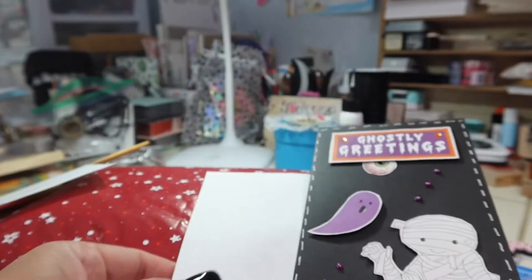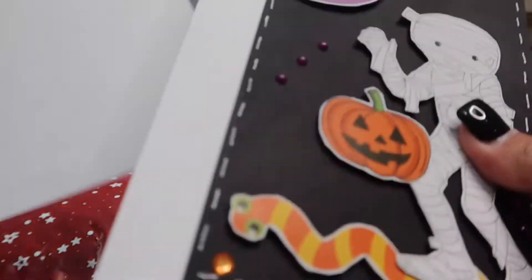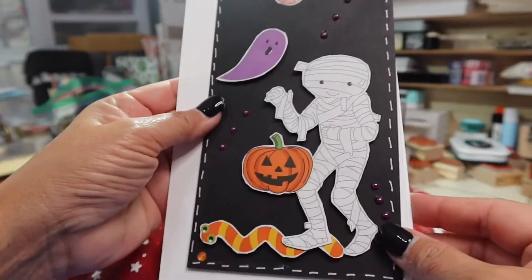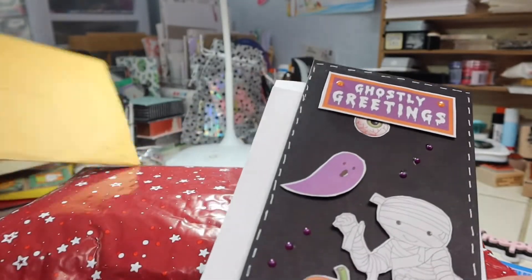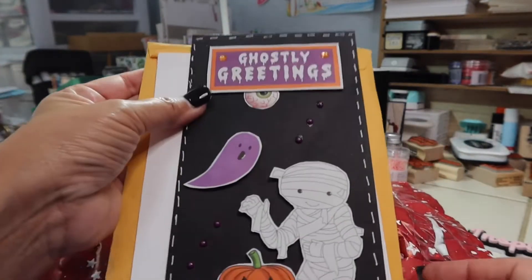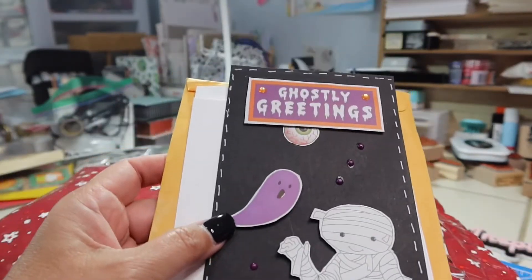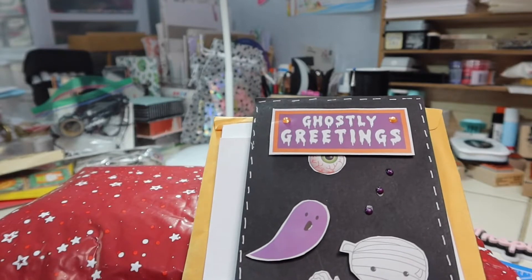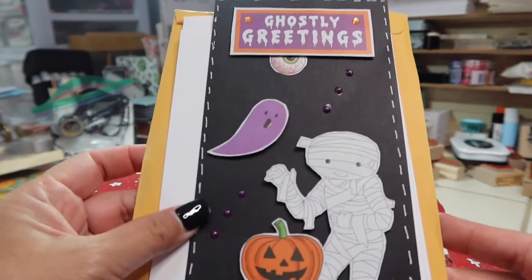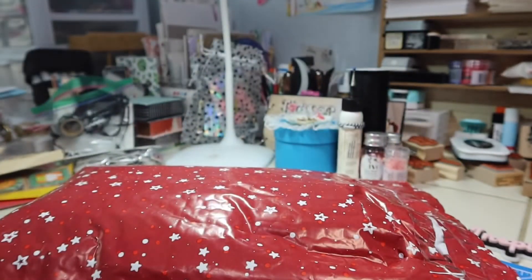Thank you so much, Bertha. This was so sweet of you. It's my first Halloween card. And so when I get my decor up — hopefully this weekend, my fall slash Halloween decor — then I will add that to it. And I got my first fall card from Cindy, and that's right now hanging on the door in my craft room. So let me bring that downstairs as well and put that out.